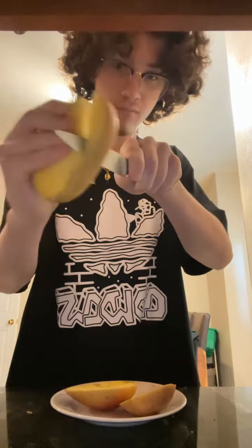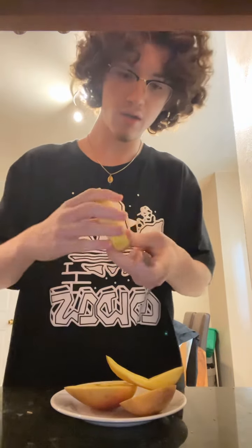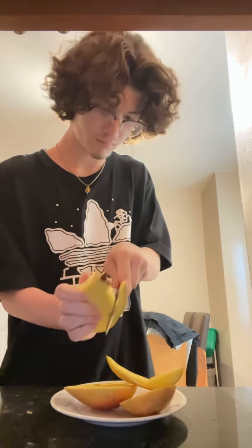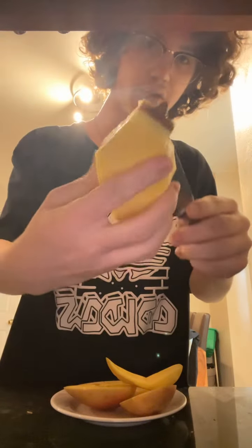And then, you're gonna cut again. And, one last time. Fuck. Now, you can eat all of this.